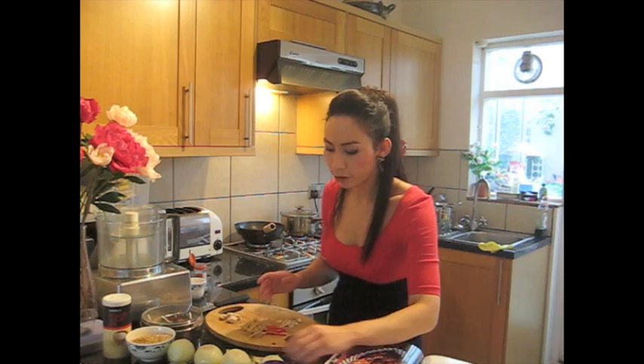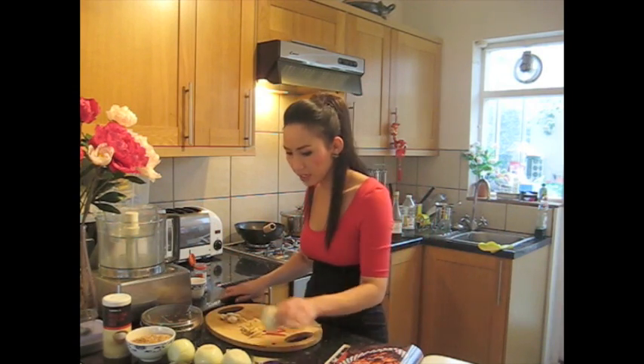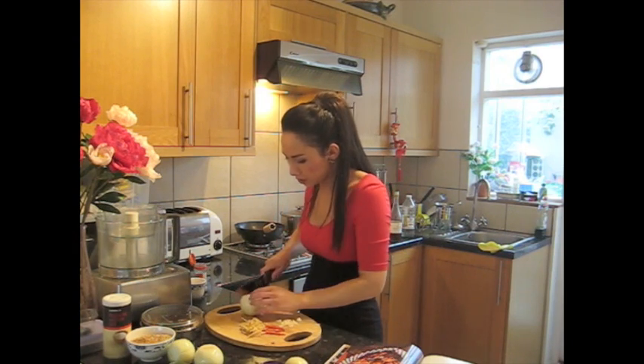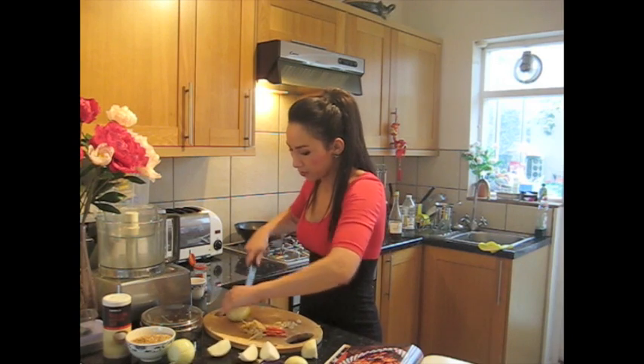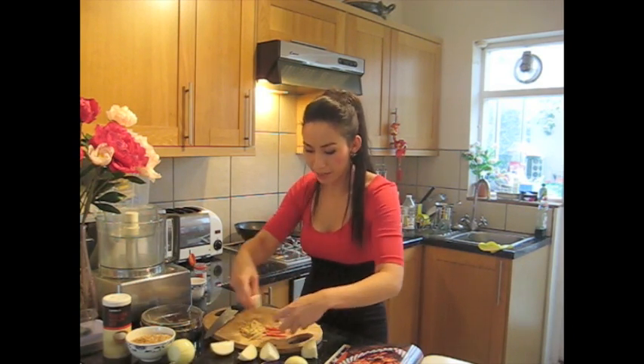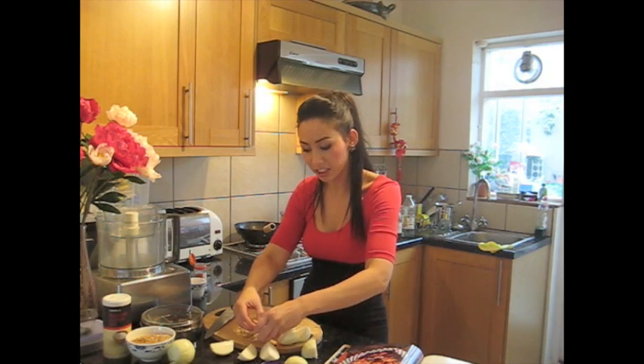The first step is we're going to fry up some onions, garlic, ginger, and chilies in a pan with a little bit of oil separately and leave it to one side. I'm going to cut up two onions — just chop them into quarters. We want them chunky because we're going to add these fried-up bits in at the end and just stir them in.